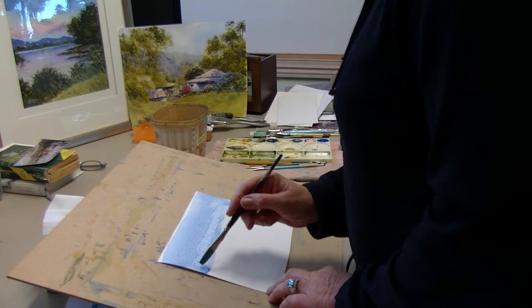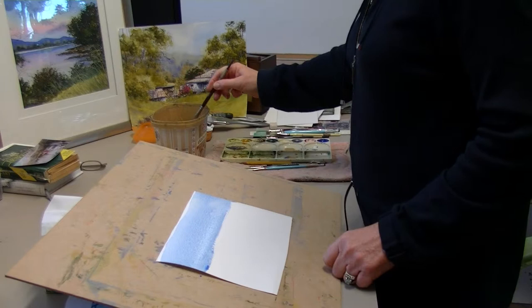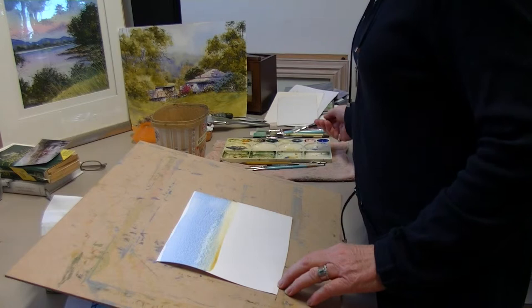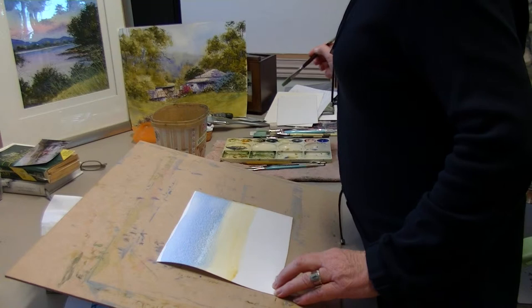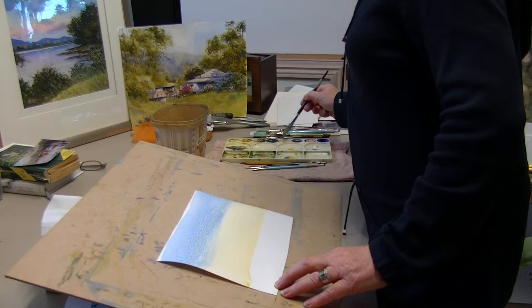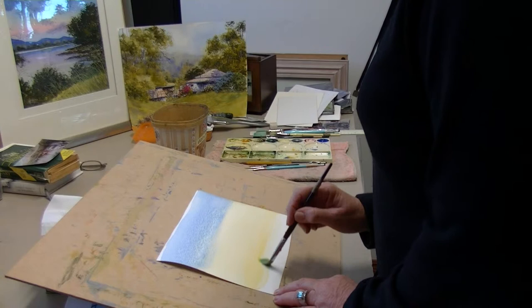Now I'm going to change to raw sienna, so give my brush a big squish out. I try not to touch the bottom of my water bowl because sometimes you get a bit of sludge down there, and you don't want that corrupting your wash. Coming right down to the bottom of the page with the raw sienna. Another common problem is that you haven't mixed up enough wash — everybody does that, but as you get more experience you get quicker at mixing it up.